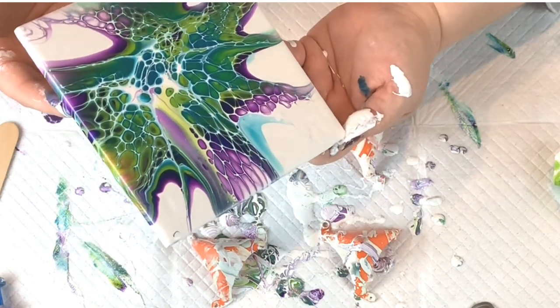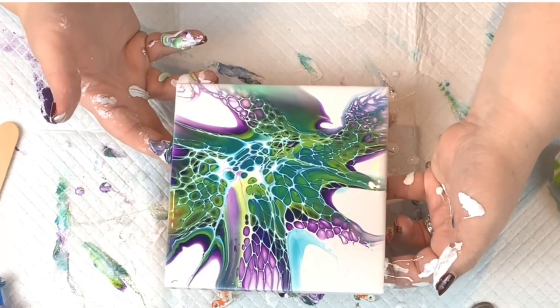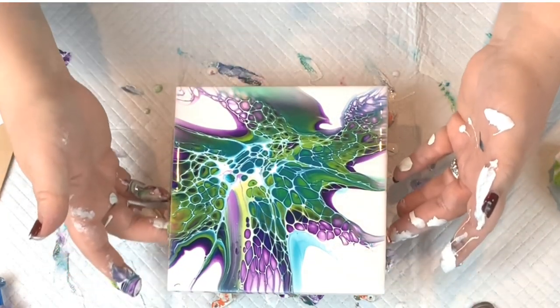And I think that's about where I want it. Let's get our sides.